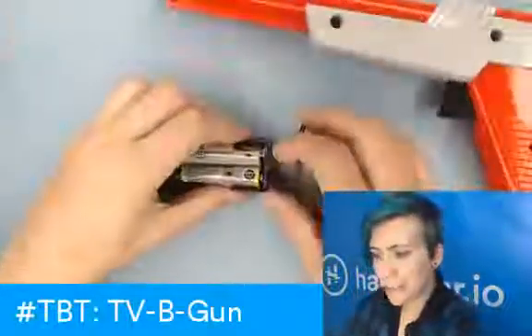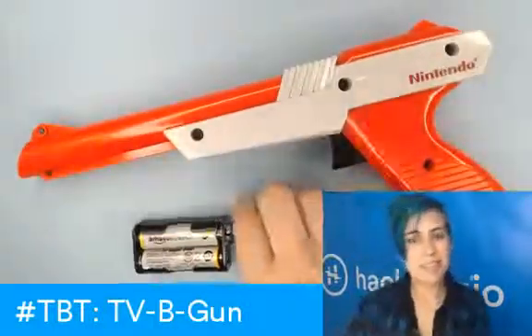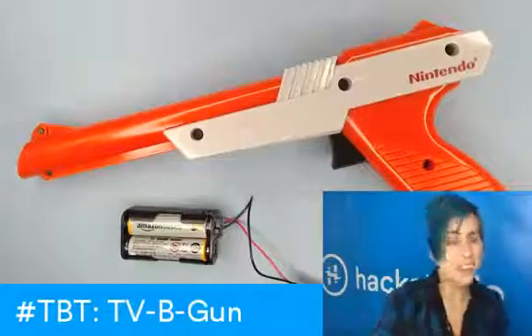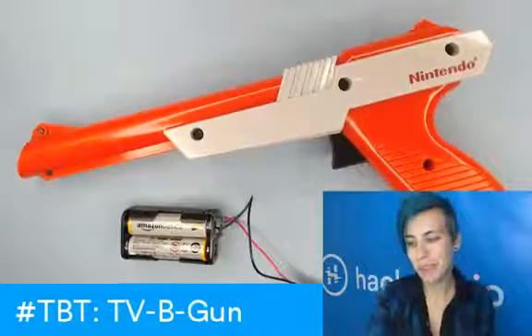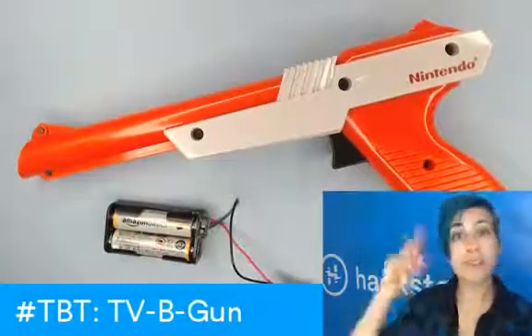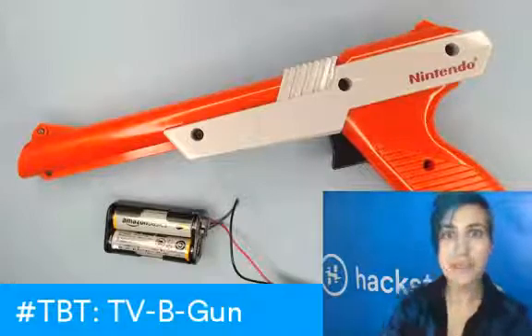We'll take this out for a spin this weekend and I will show you what the results are. Hopefully it'll end up being really awesome. That is our TV B-Gone project. So excited to have it finally assembled — maybe eventually I'll 3D print a little case for this or something. We'll keep you updated. Watch out for the tutorial, which is coming out later today, and I'll post it underneath this video. Thanks for watching.